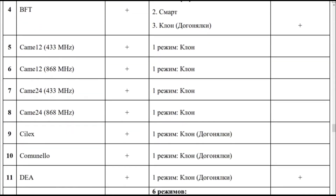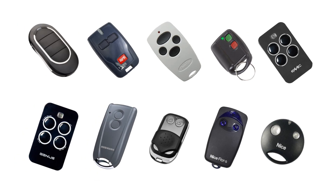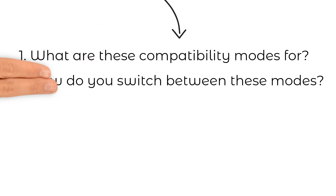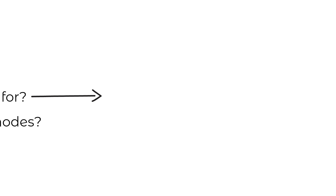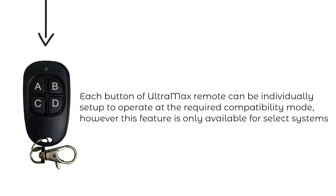However, for some systems — including Elutech, BFT, Doorhan, Elmes, FACRC, Genius Echo, Herman Echo Star, Iron Logic, Nice Flores, and Nice Milo — there are several compatibility modes listed in the copying column. These modes are needed to allow copies to work with different control panels, as these brands have produced a wide range of automation equipment over the years and the control panels changed with each upgrade. Each button of the Ultramax copy remote can be individually set to a specific compatibility mode.